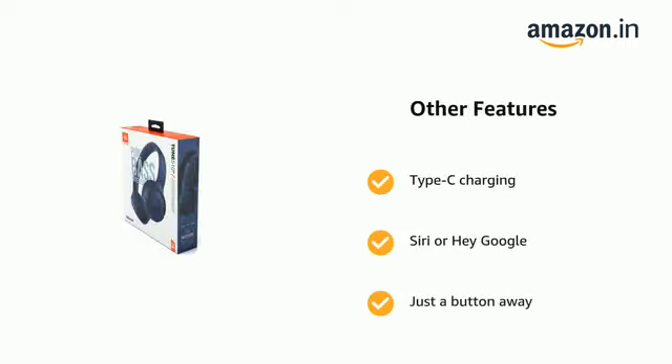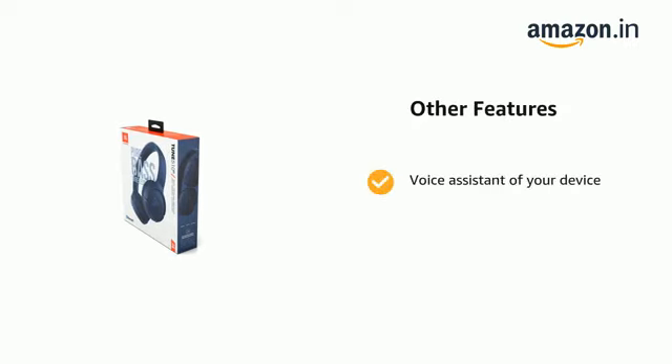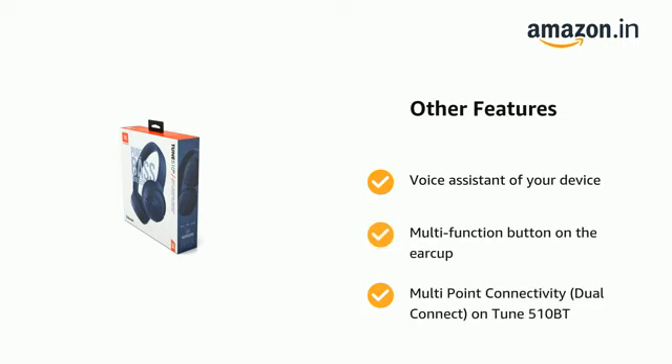Hey Google and just a button away — voice assistant of your device is accessible via the multifunction button on the ear cup. The Tune 510BT also features multi-point connectivity with dual connect.